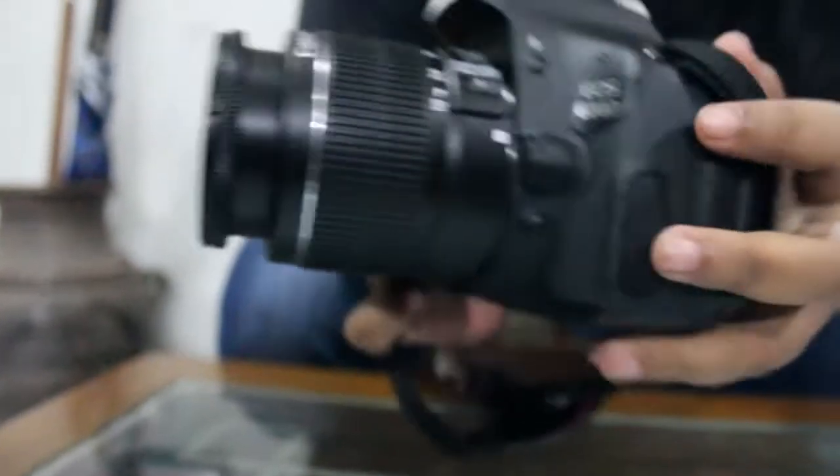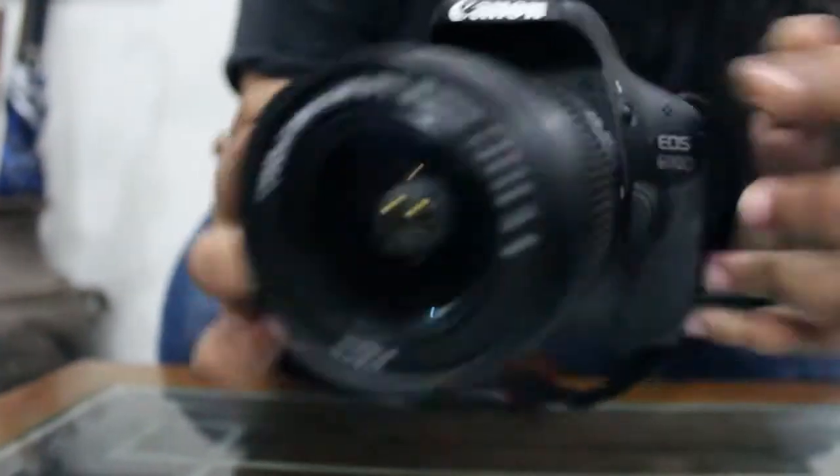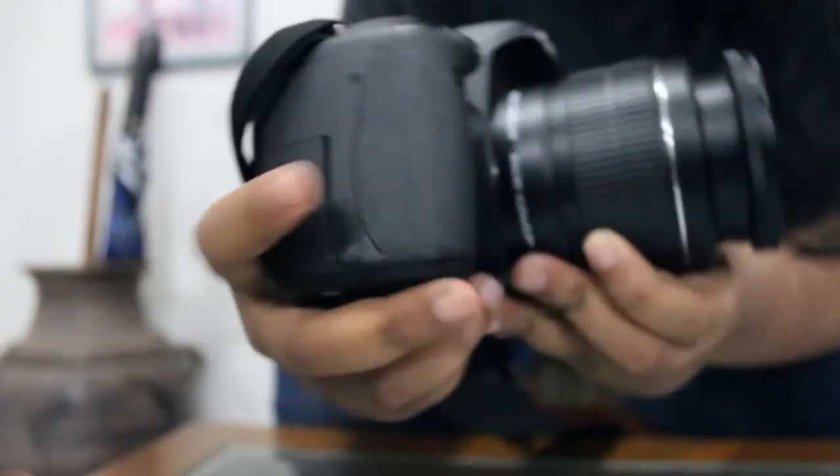And this is the power switch — for turning the camera on and off. This is the flash mode button — the button to turn on the flashlight, and the flash which serves to illuminate the light.